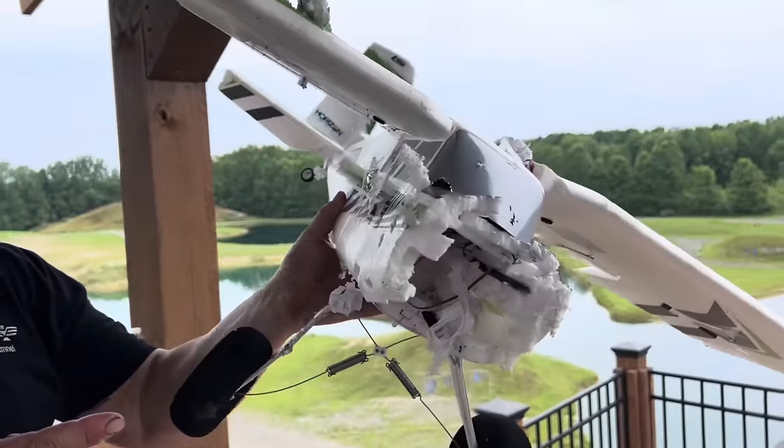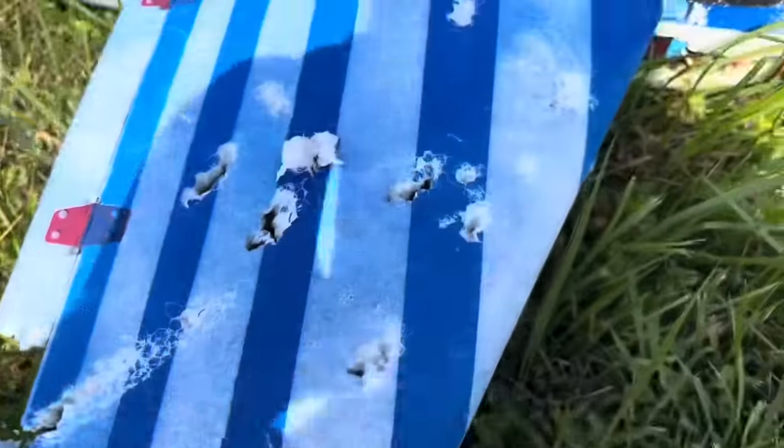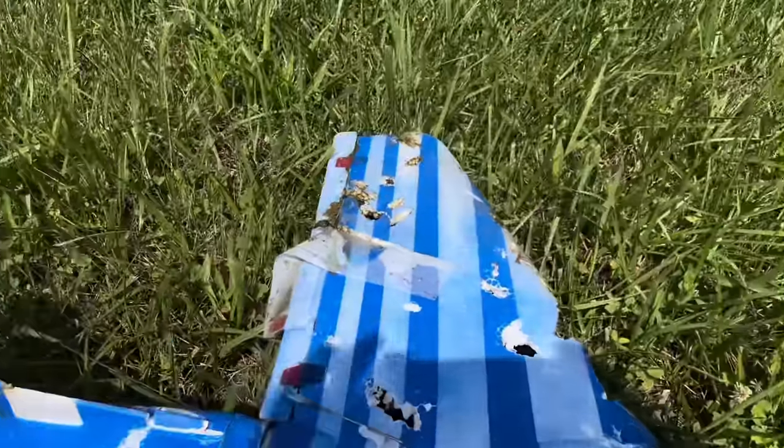This one got annihilated — look at this. It had no chance. It was literally hit about 30 times and taken completely out of condition.